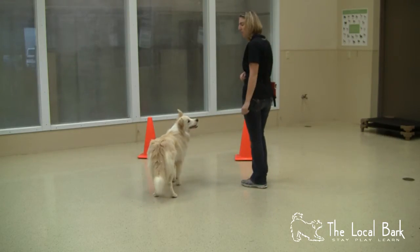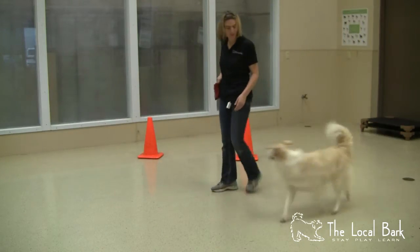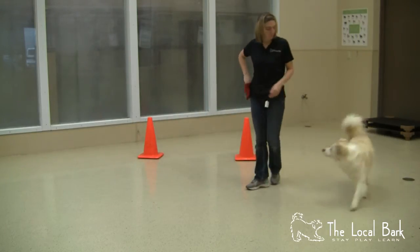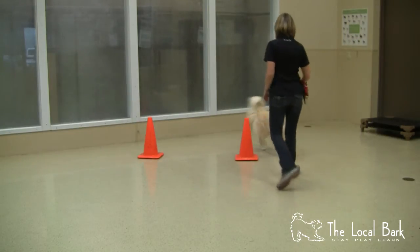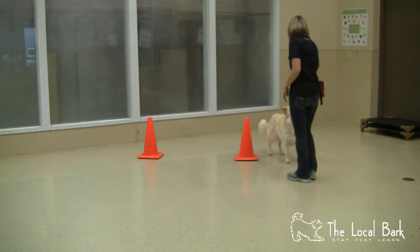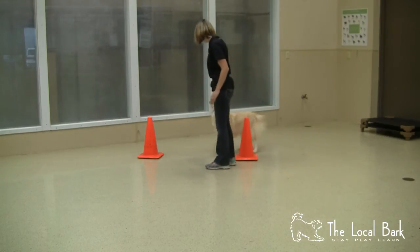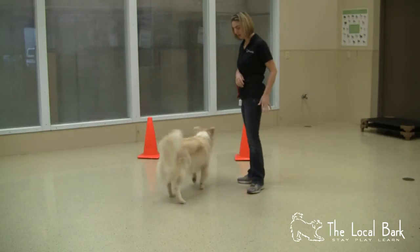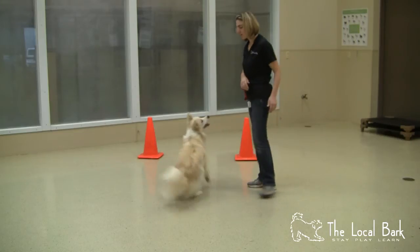We would start with just reviewing the 'out' with our dog. Out. Yes. Good girl. Out. Yes. Good girl. From right and left — out, yes, good girl. And once we've reviewed that and the dog is now confidently doing the 'out' from either side, now we're going to start in between the cones.